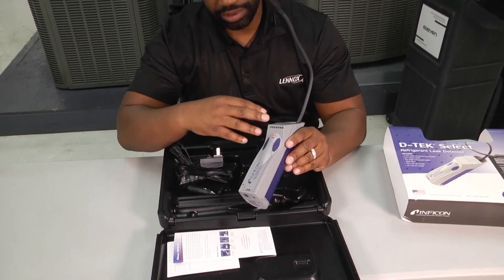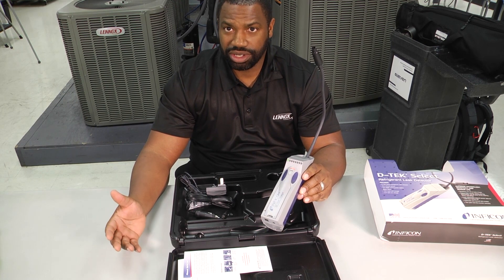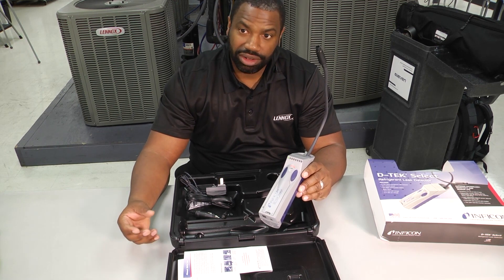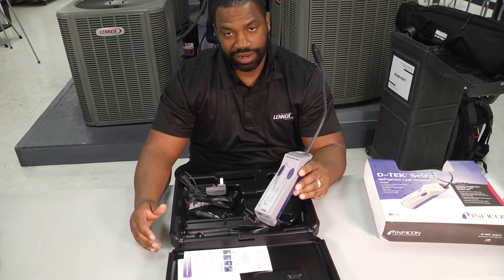At this point you can see that green LED light, which means we're calibrated and all ready to go. It took maybe 30 seconds or so for it to calibrate and be ready. Some other leak detectors on the market can take a while and they're very sensitive. I like this feature on this particular leak detector — that it calibrates very, very quickly.